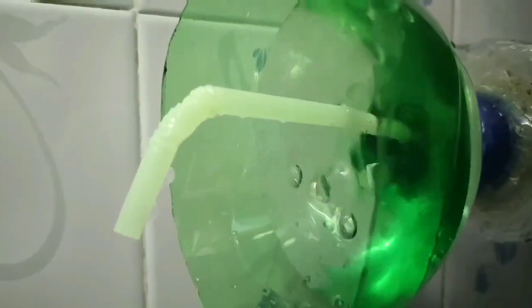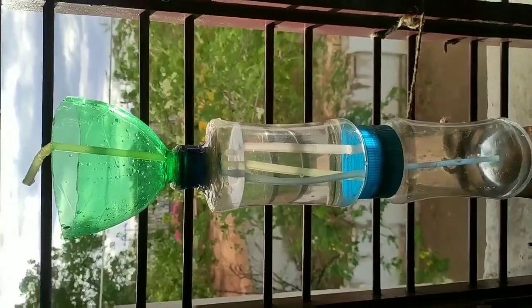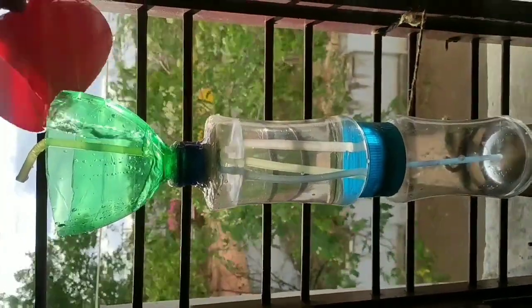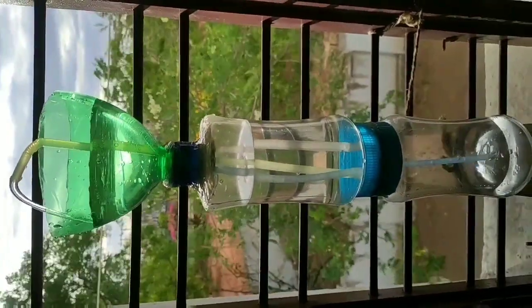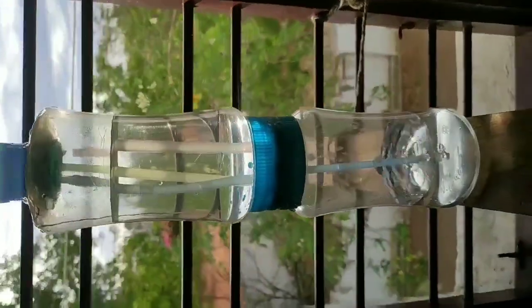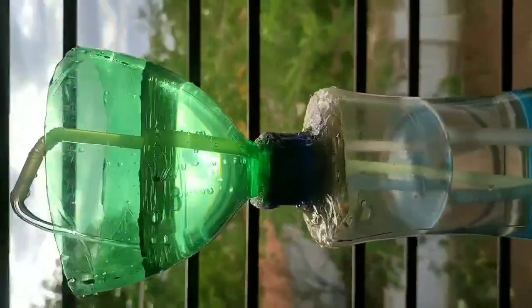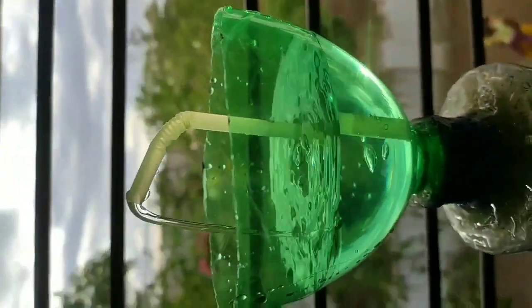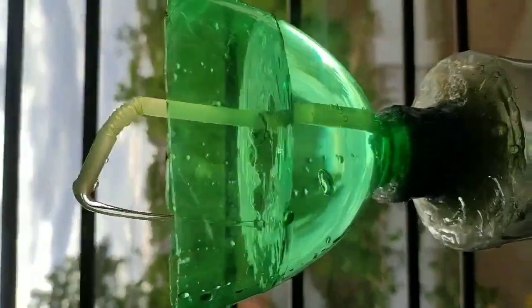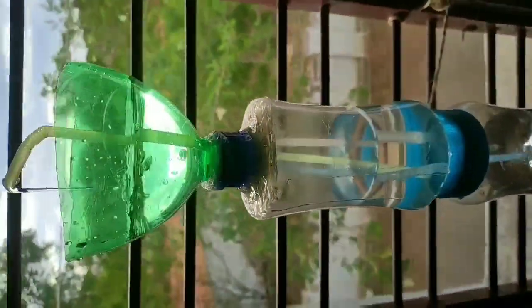The fountain is working. This is a non-stop fountain. You see the water — there is a lot of water. And you can see the water is a fountain. See the water is a fountain — the water is flowing as a fountain.